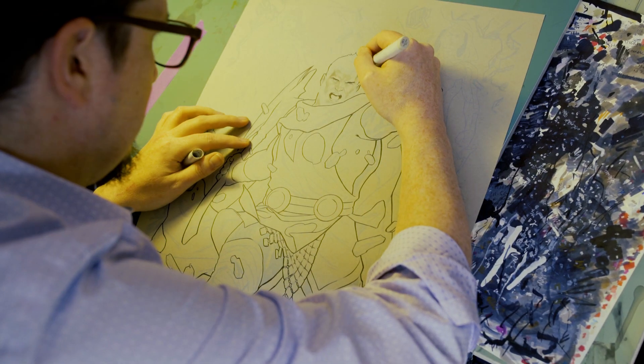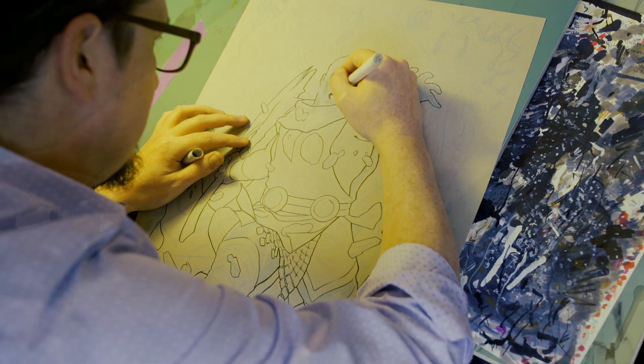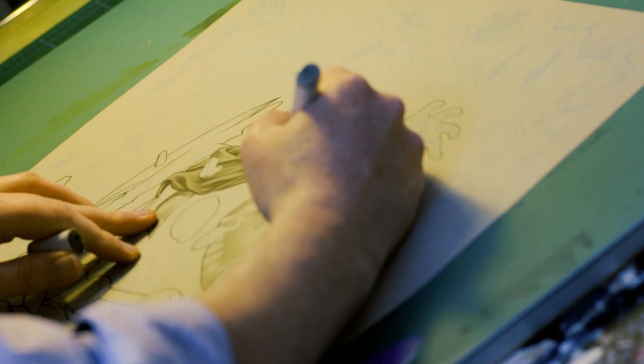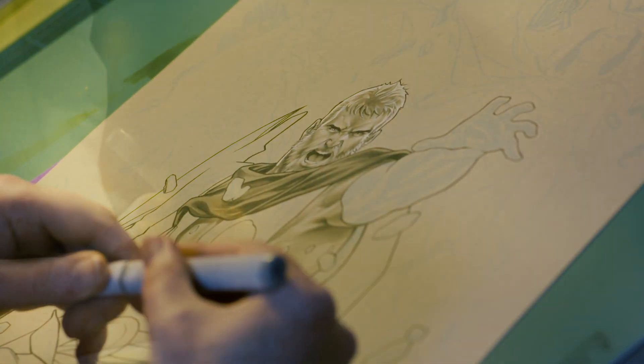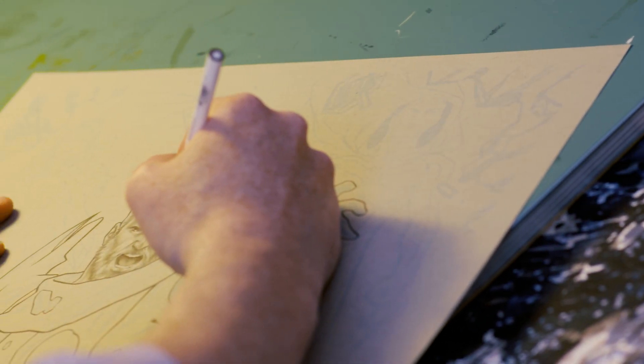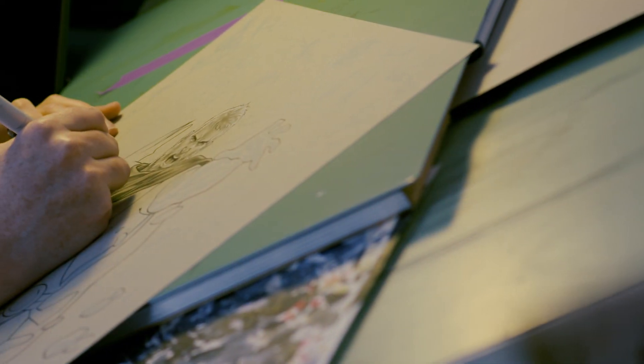When I'm approaching a piece like this one, I know I'm going to do the marker rendering on it. I don't ink very much at all — I'm basically just doing the contour lines. The reason is because I'm going to be rendering out everything in markers. I pencil the whole book digitally, print the pages out in non-photo blue on 13x19 Bristol board, and then I ink them traditionally.